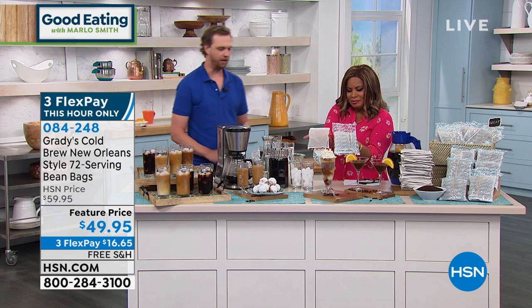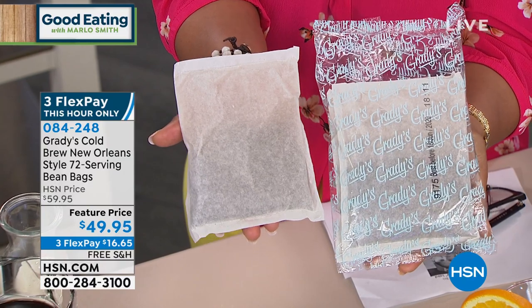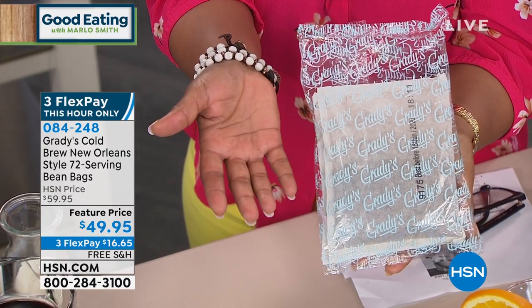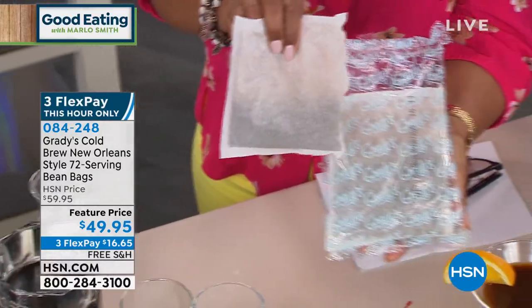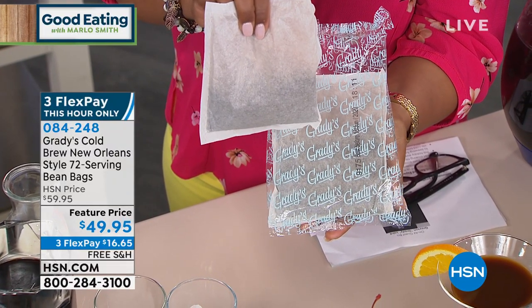So this is Grady's Cold Brew Bean Bags — the easiest way you can really make cold brew at home. This is just a filter bag filled with our special blend of Central South American coffee beans, chicory imported from France, and a couple secret spices that make it really signature to Grady's flavor.